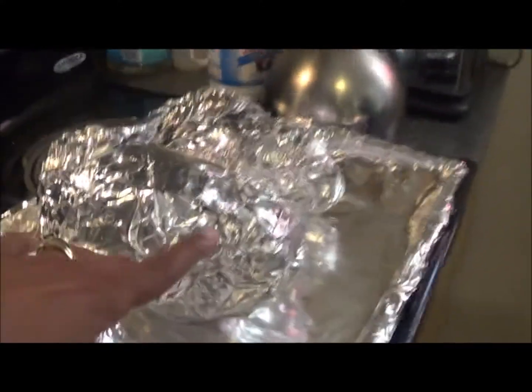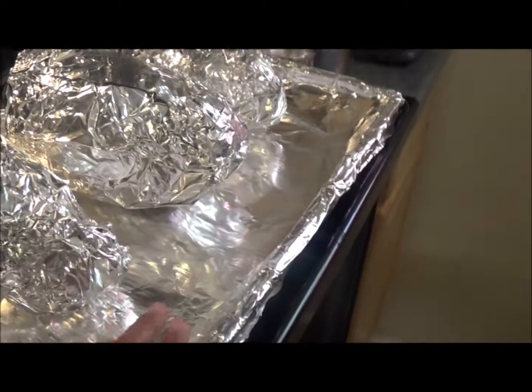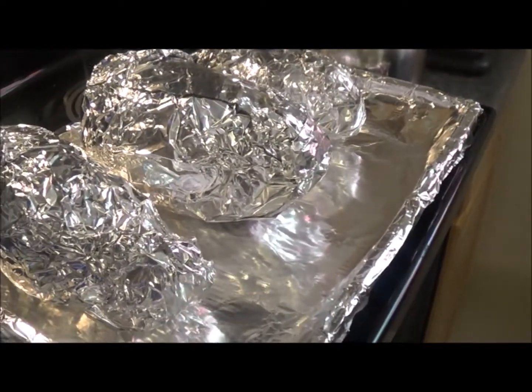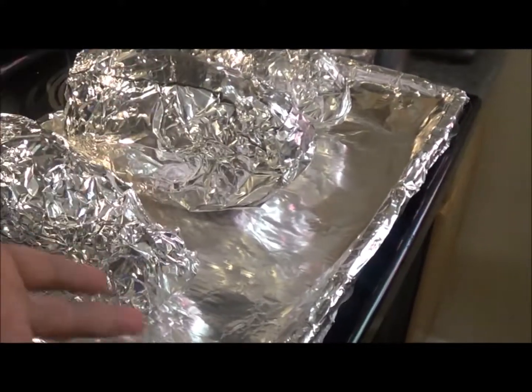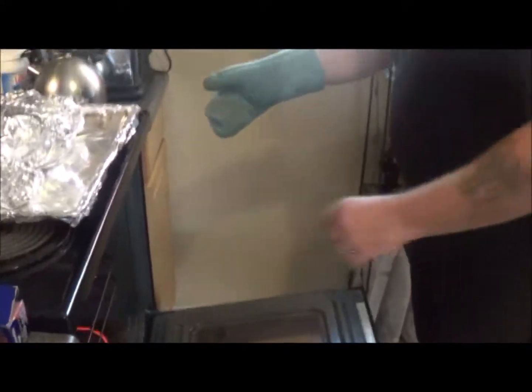I have the potatoes all wrapped in aluminum foil — as you can see, it's three potatoes — and I put them on a cookie sheet lined with more aluminum foil, because sweet potatoes have a tendency to burn and bubble up with their syrup and stuff. They are heavy, so I'm gonna ask my husband to go ahead and put those in the oven for me.